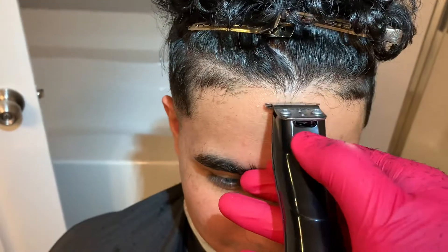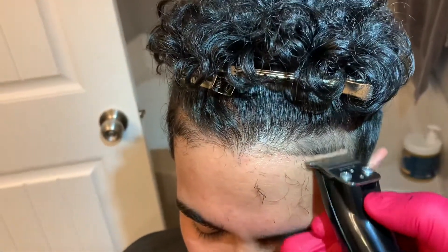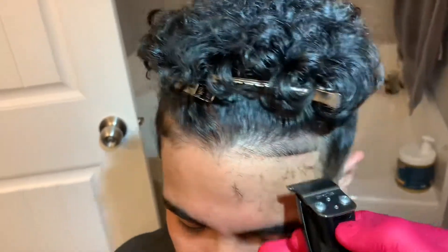Now onto the front line. I always start in the middle and work my way to each corner, making sure that I'm keeping a straight line. My client calls these his little curtains, and I think that's pretty funny.